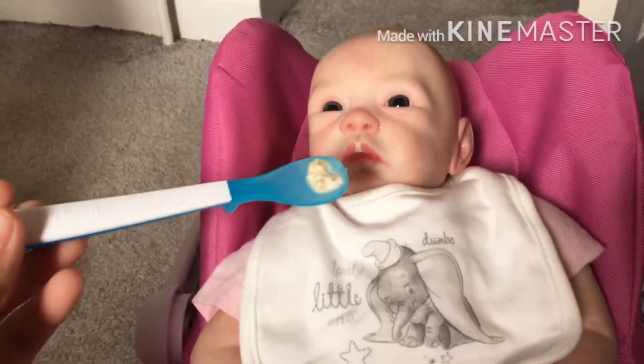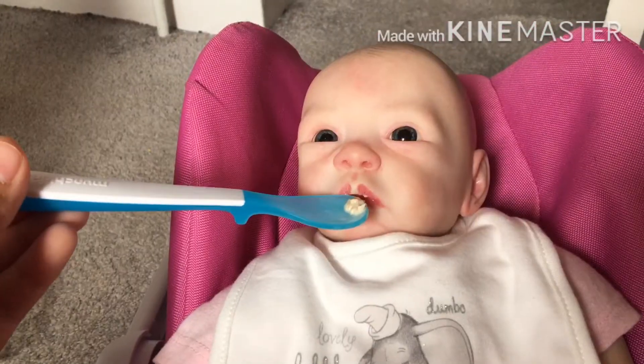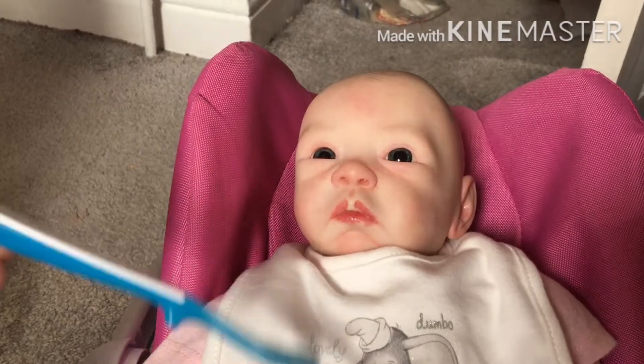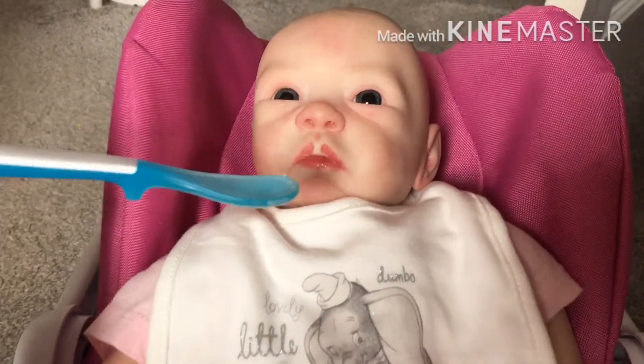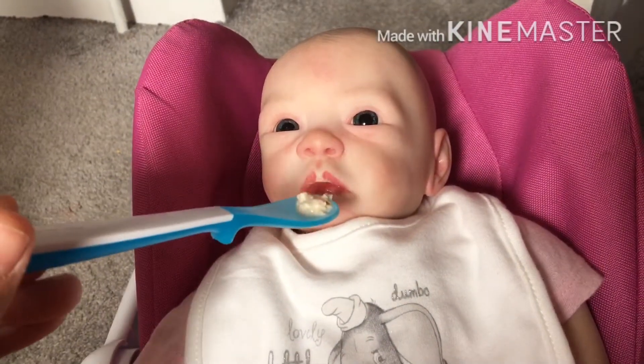Let's put her bib on and try the first bite. I haven't put a lot on since it's her first time trying solid food. Oh, she's nearly finished it — I think she likes it! She hasn't even got it on her face, so I'm gonna give her some more.